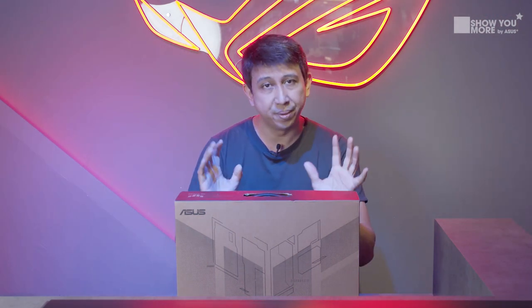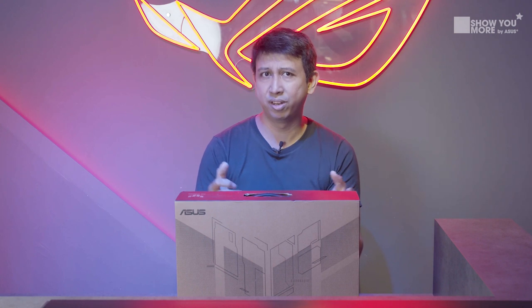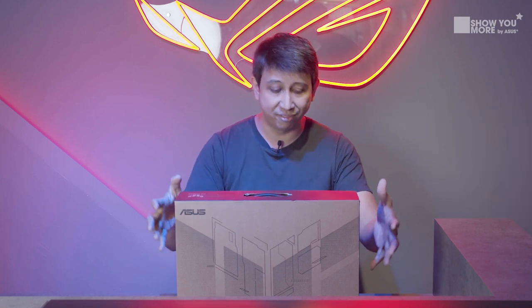Why is it called the TUF series? Basically, it's built in a way where it's much stronger than you expect. And sometimes TUF is just not on the outside but also on the inside — it has packed a bit of muscle inside the laptop itself. So let's go through what we have inside.